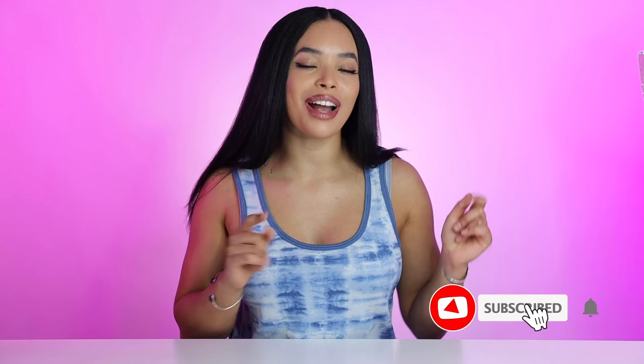Hey, how you doing? I hope your day is going great. If you are new here, my name is Alexis and welcome to my channel. I do content based around beauty, fitness, and veganism. If those are things that interest you, don't forget to hit the subscribe button.